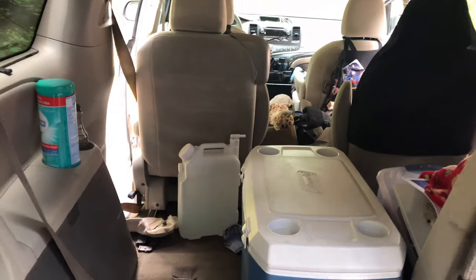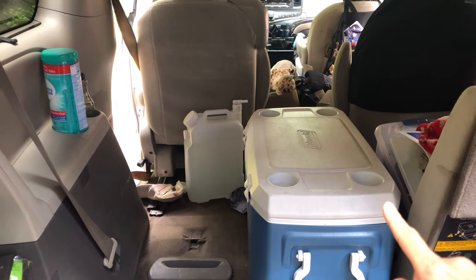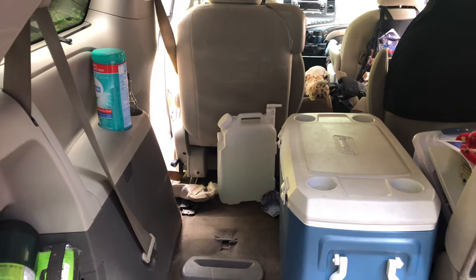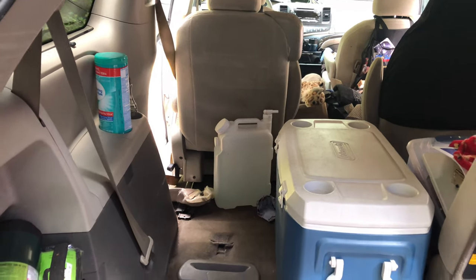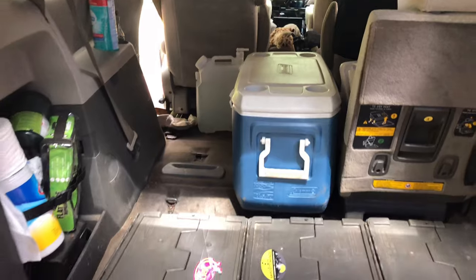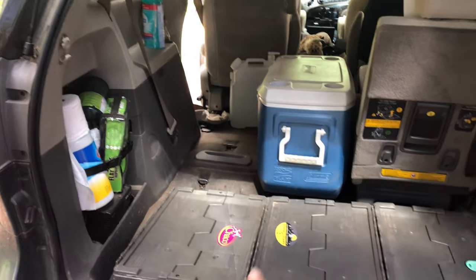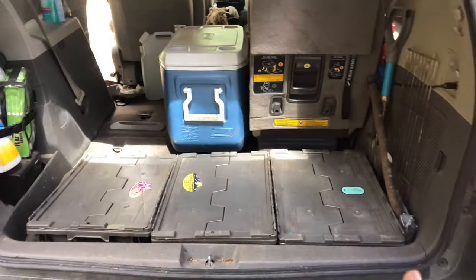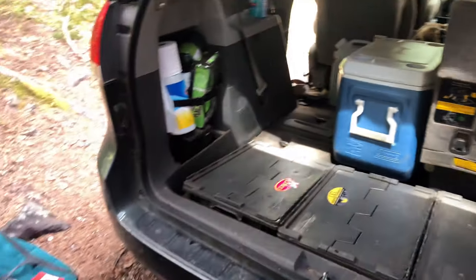Looking at the back of the van, one child is in the very back with his own compartment. The cooler lived here, and we had two and a half gallon water containers that slide in and out behind Baxter's seat. Then we have four gray bins — one goes there, three here — and a red and black bin. To distinguish between the gray bins we put stickers on them.